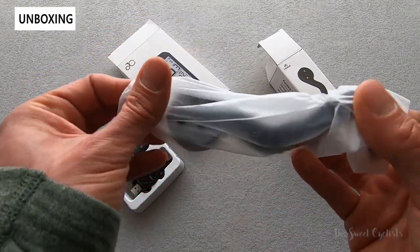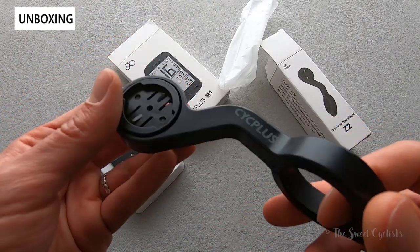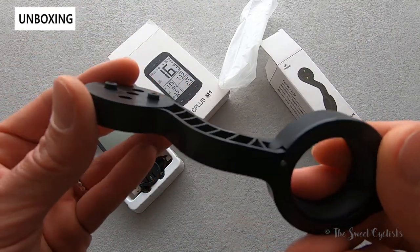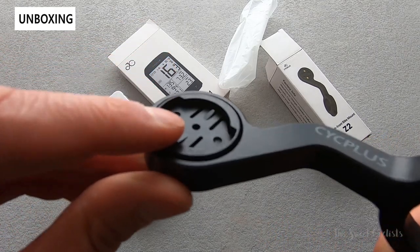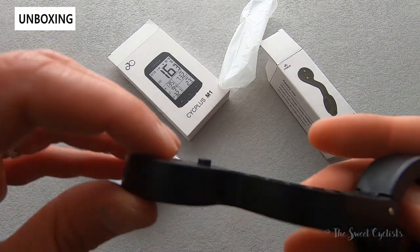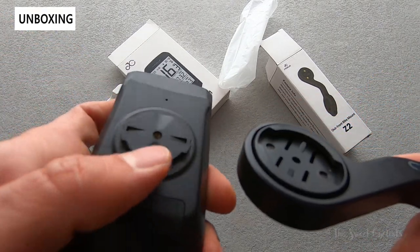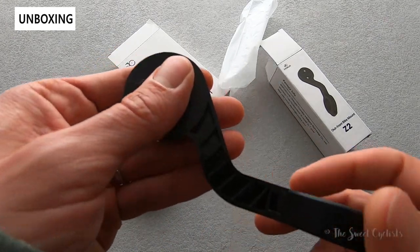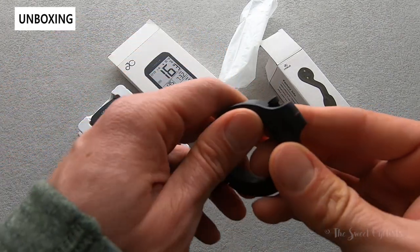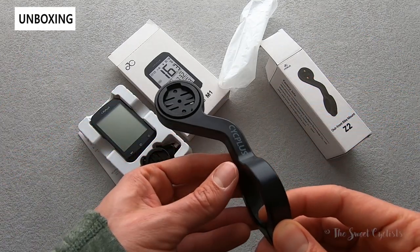It has a Garmin compatible mount, which is really cool especially at this price point, and it's IPX6 waterproof. The Z2 mount is also really affordable at $9.99. It is plastic with a Garmin compatible mount and an interesting security feature that lets you run a bolt through the back and into the GPS computer — something we haven't seen before. It is a little bulky because it's plastic, but has a simple hinge design with one bolt to attach to your handlebar.